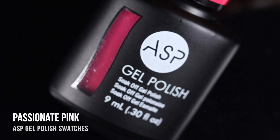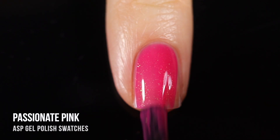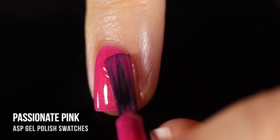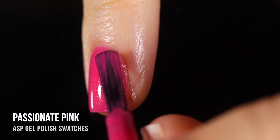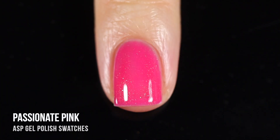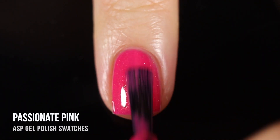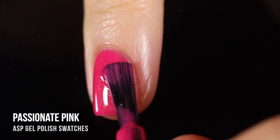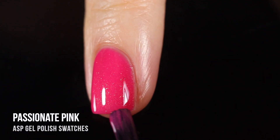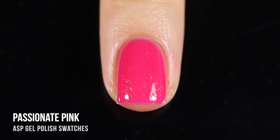Next up we have the shade Passionate Pink — this is actually the polish I was using in the intro to show how the product works, but I wanted to give it a full swatch. It's just a really beautiful bright pink shade that has a gorgeous golden fleck shimmer running throughout. This one is just next-level pretty. Those gold flecks really elevate the polish into something a little more unique and special, and I just love it.